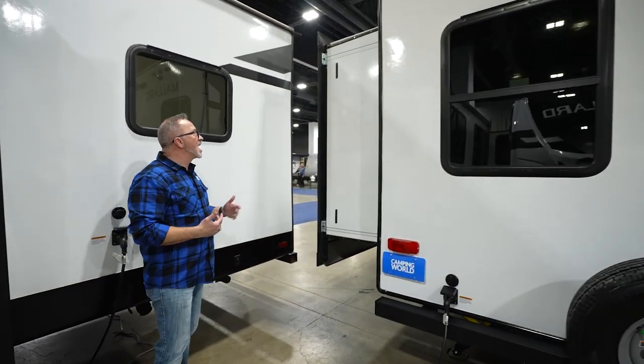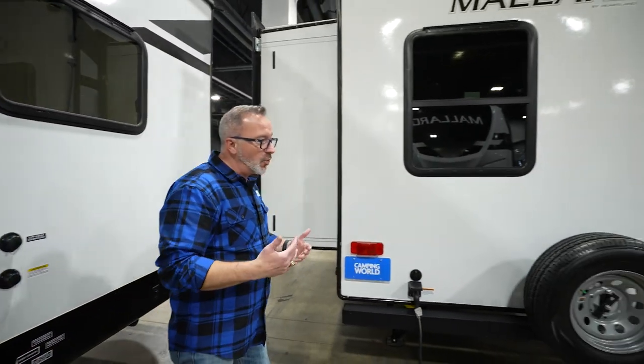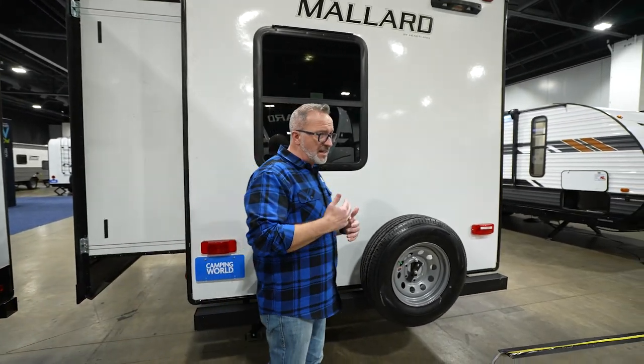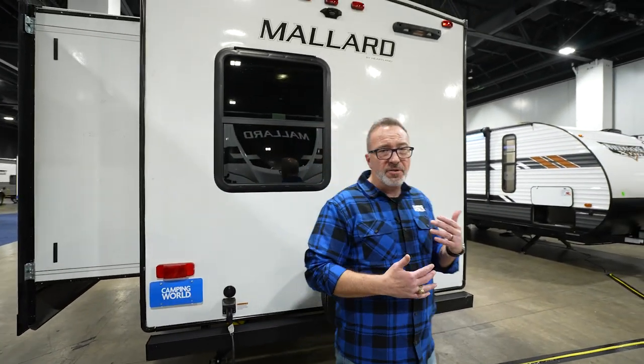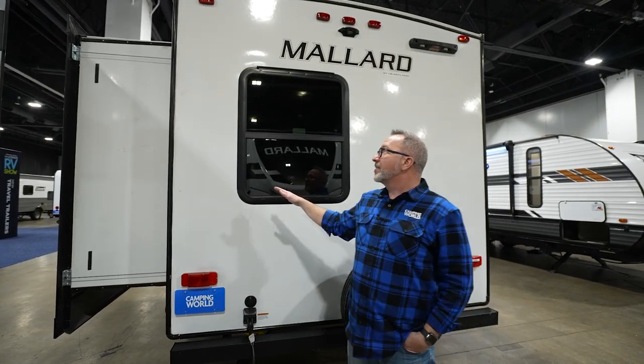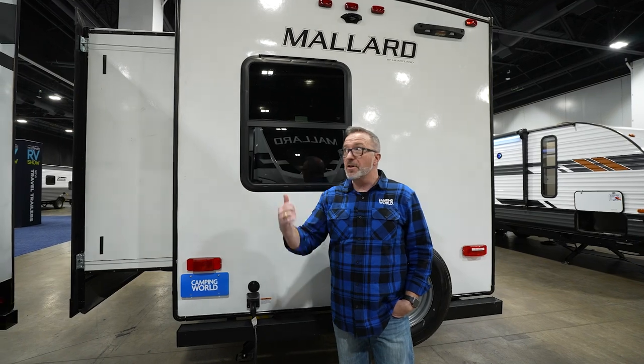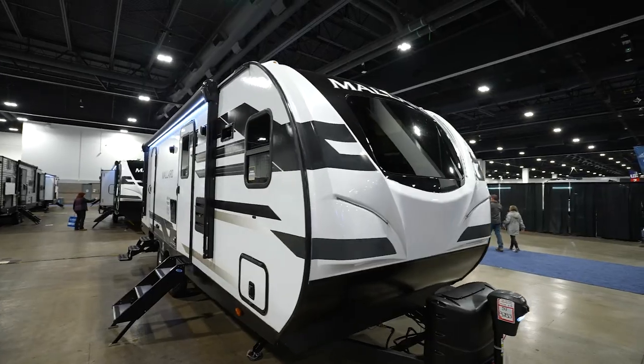Over on the off-camp side is where you're going to find the slides — those also have the 80% tint on the windows. And I got to tell you, for a coach that's 30 feet — 29 feet 10 inches — that weighs 6,400 pounds, with that configuration, that front kitchen, all that space, and a king-size bed — if you're an active couple that wants to be active but also wants to glamp, the 267FK should be a coach you put at the top of your list. And the best part is you can pick this Heartland Mallard up today at your local Camping World.